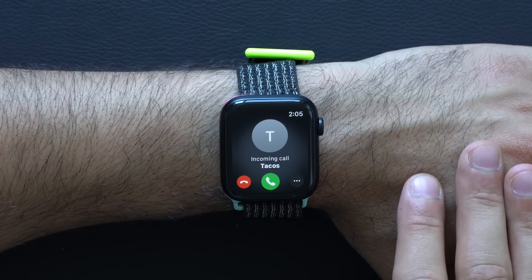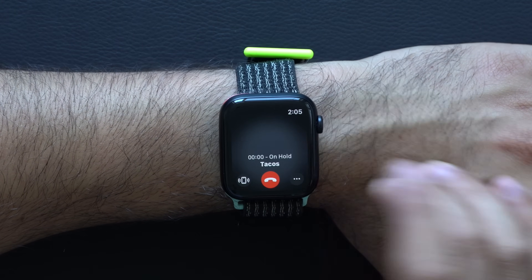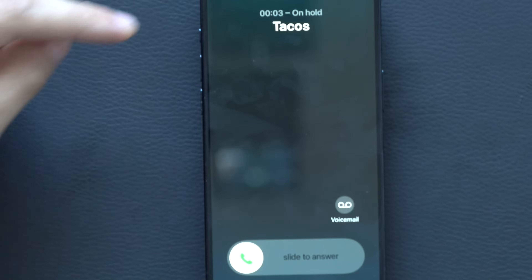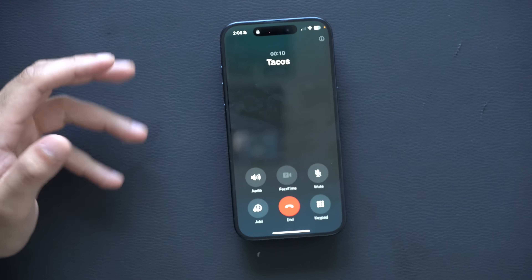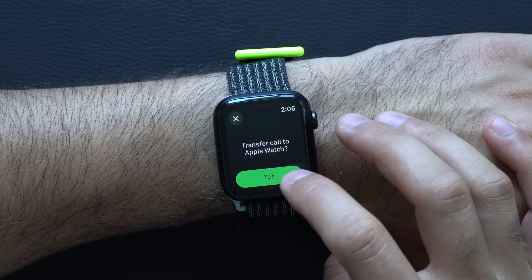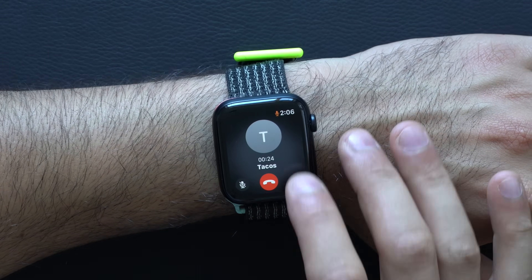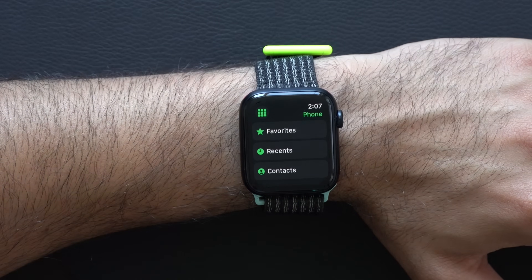If you ever receive an incoming call but your iPhone is nowhere nearby and you don't want to send them straight to voicemail, by tapping the little dots you're able to forward the call to answer on your iPhone. When you get back to your iPhone, you'll see the call has been picked up and put on hold, so you can answer whenever you have the chance instead of losing the call. If you'd like to switch the call from your iPhone back to your Apple Watch, tap the call icon on the top, then tap the little arrow with your Apple Watch to transfer the call back to your wrist — and you can transfer it back to your iPhone the same way. And if you ever receive a FaceTime call, your Apple Watch supports FaceTime voice messages, allowing you to review that incoming message from your wrist and play the video there.